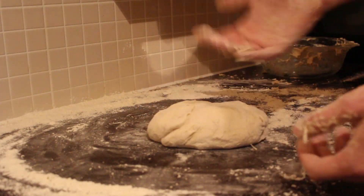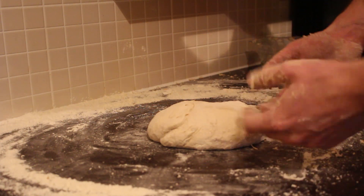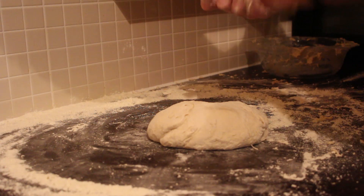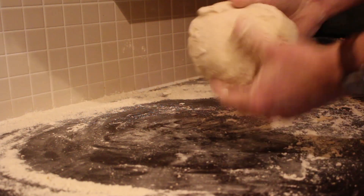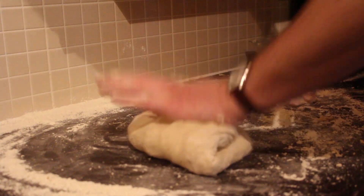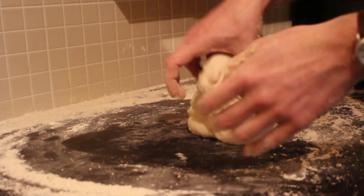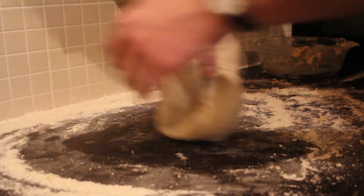That should probably do. When you're done with that, you want to start kneading it. Basically all you're doing now is folding air into it to get those nice big air bubbles. So you just fold it — you've got your nice bit of dough there, you can feel it's quite light already. Fold it and push it down, fold it and push it down. We probably want to do this for about 10 minutes or so.